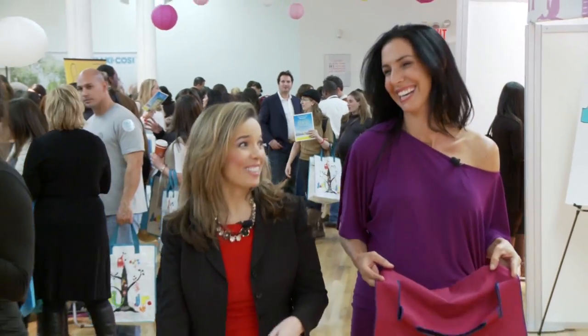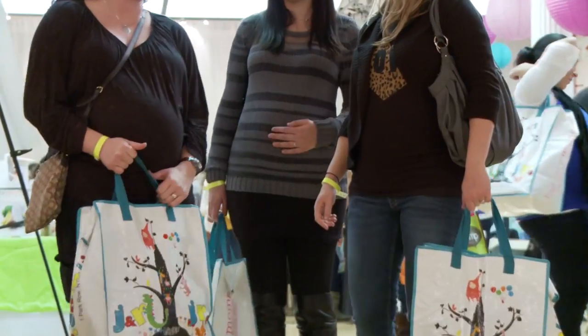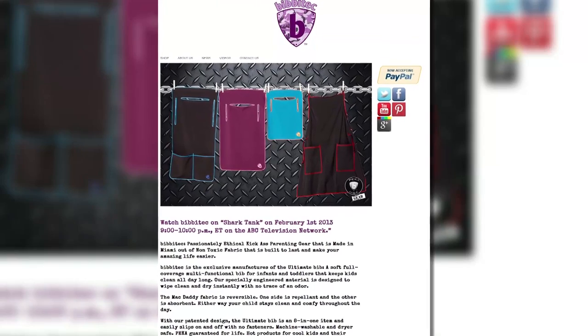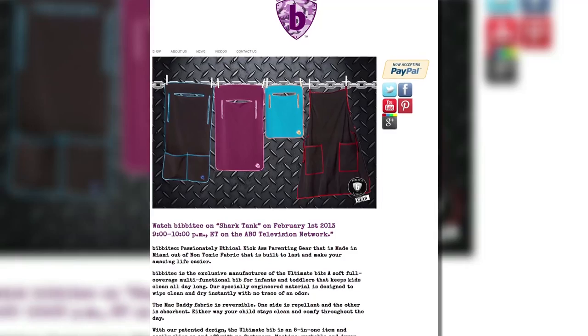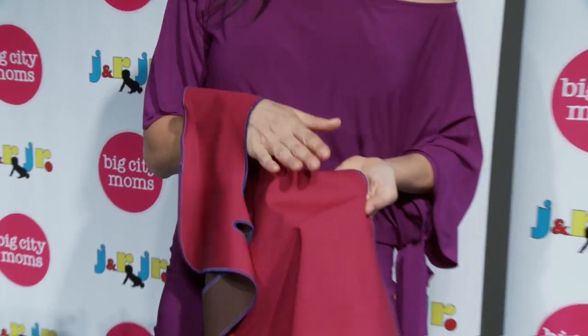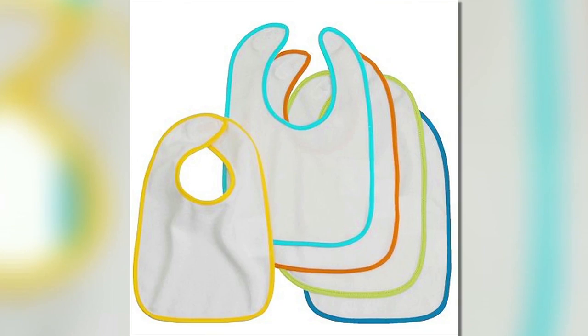This Miami entrepreneur likens her invention to a Swiss army knife for moms. Susie Taylor says she created her multitasking super bib after constantly doing loads of laundry after plenty of spit ups and spills with traditional bibs.